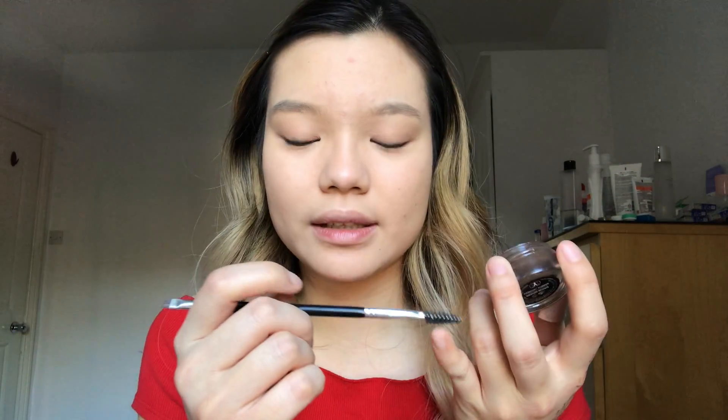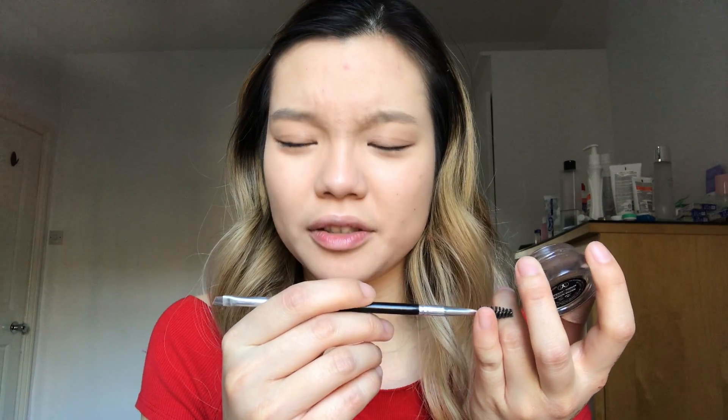After powdering, I'm doing my brows. I'm using the Dipbrow Pomade by Anastasia Beverly Hills in Medium Brown, because I dyed my hair and I'm more blonde now — I wanted to go ashy but baby steps. I'm taking my Anastasia Beverly Hills brush in size 12 to fill in my brows.